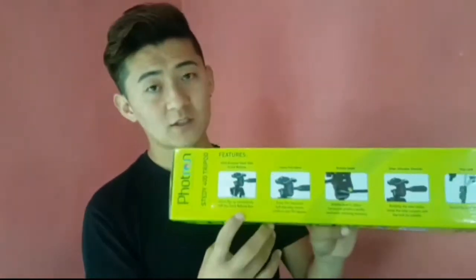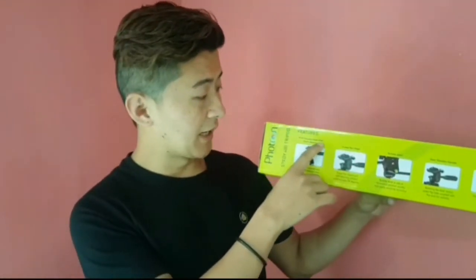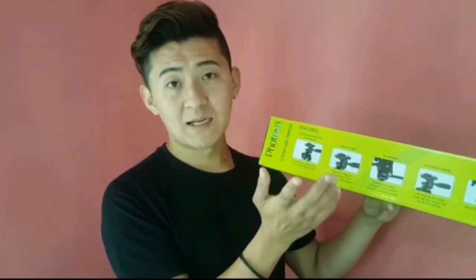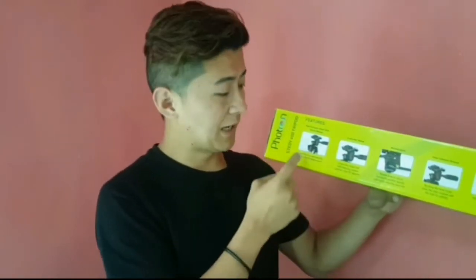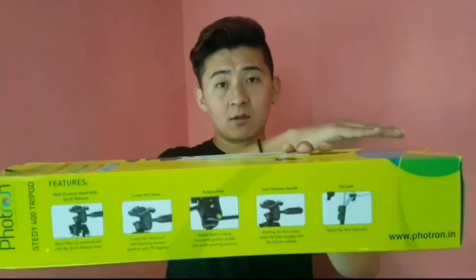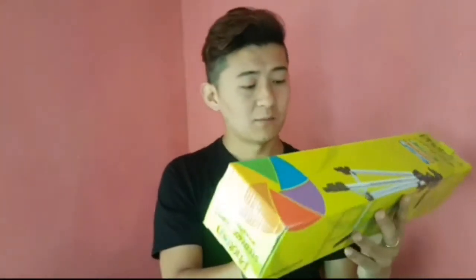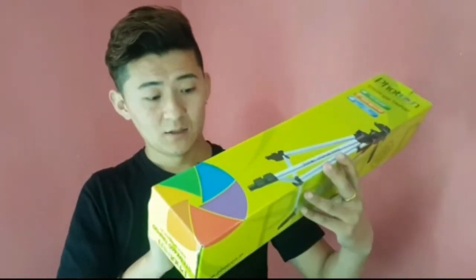A carry bag is included, and there is a 1-year warranty. It features a multi-purpose 3-way pan head, so you can quickly switch between portrait and landscape. There is also a bubble level for checking horizontal and vertical alignment. It comes with a center elevator handle — you rotate the handle to adjust the height.